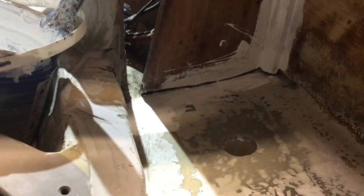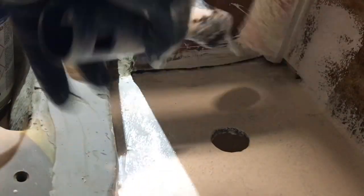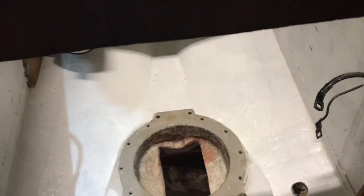I start to give primer to the engine room — it's epoxy primer. Then I start to paint all inside the engine room. After that I will paint with two layers of acrylic glass. The engine room is finished.